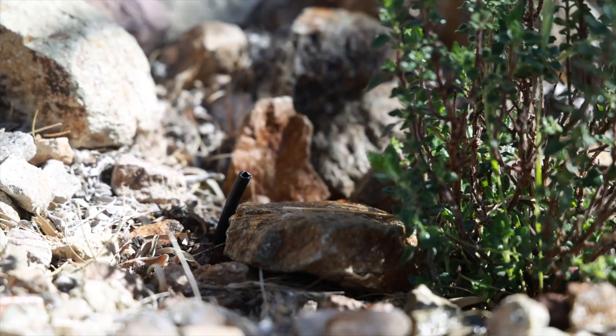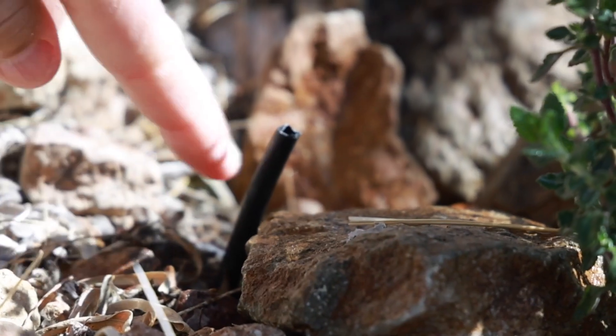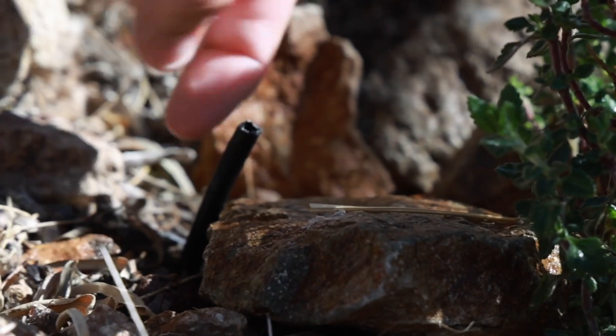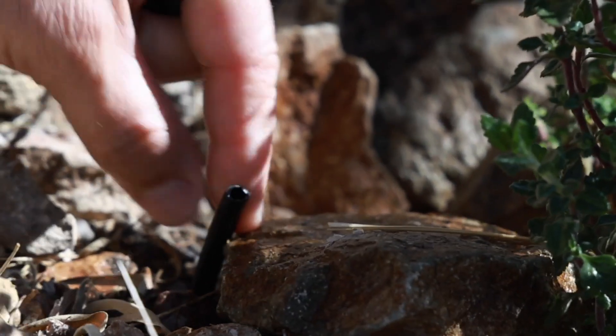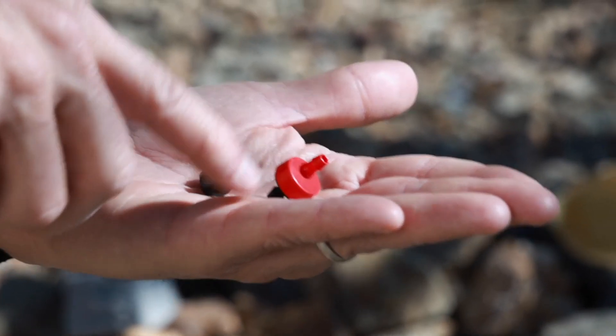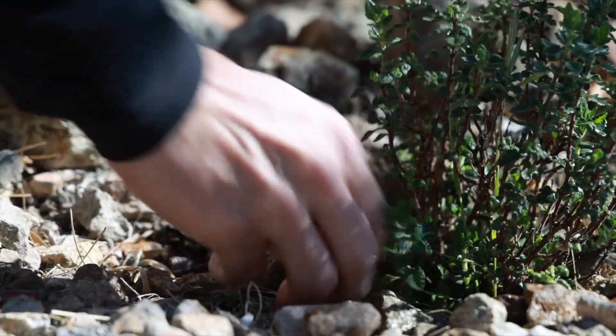Using one of the two tools — a drip head or a goof plug — you basically have this quarter-inch pipe, which in the industry we call spaghetti pipe. It's a very small pipe with a very small opening. You're basically just putting one of these heads in; it takes a little wiggling and a little pressure, but it's really an easy fix.